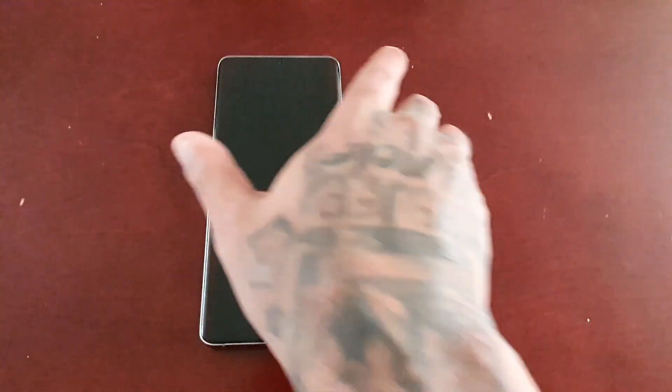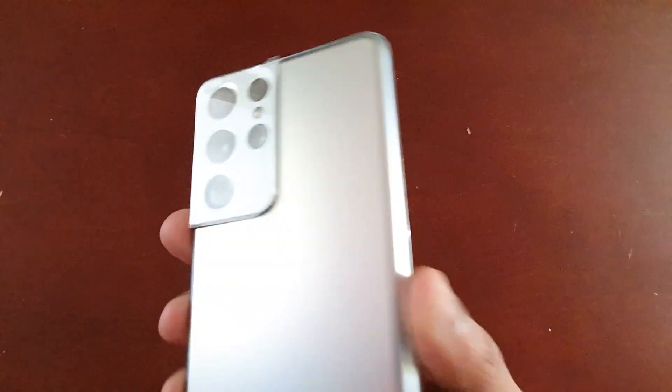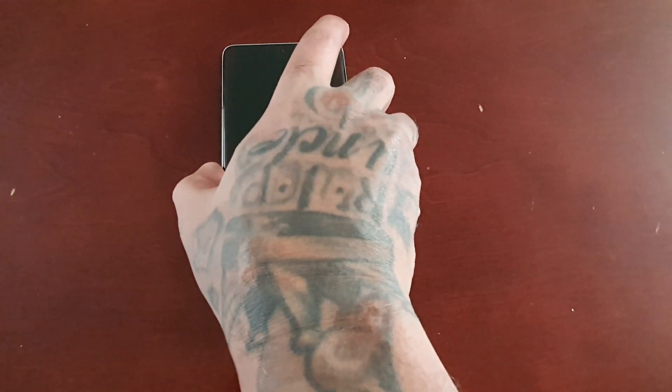It's your boy the Android Doctor back again with another video. I'm here with the Samsung Galaxy S21 Ultra and in this video I'm going to show you how to apply the maximum screen resolution, which is 1440p.